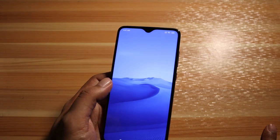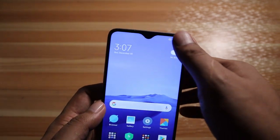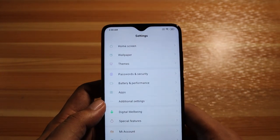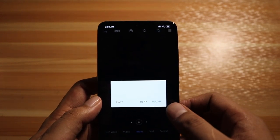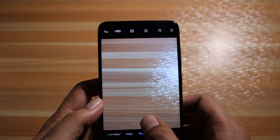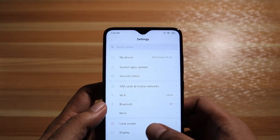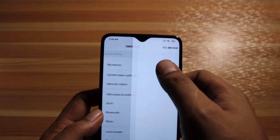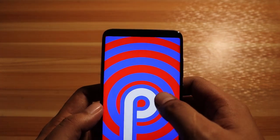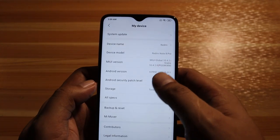The home screen theme is called 'Limitless' and I really like the icons at first glance — it feels like iOS and it's very fluid. In the camera app we have the macro lens, the standard lens which is on the 64 megapixel sensor, and the ultra wide angle. Checking settings, the MIUI version is 10.4.2 running Android 9 — the Android Pie experience — and it's very smooth.